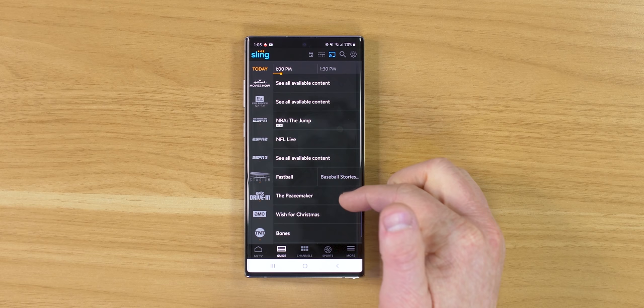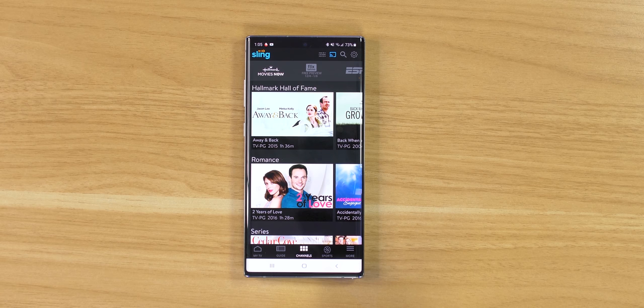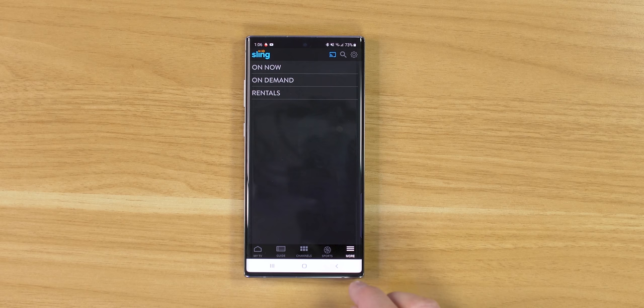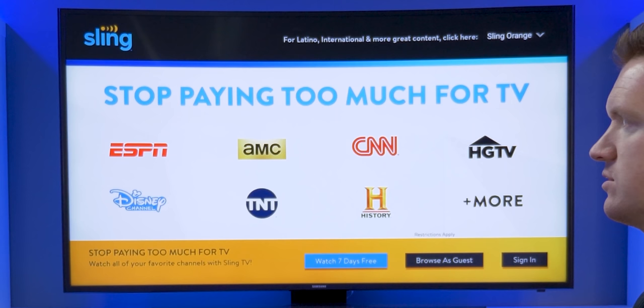Down here we have a guide where you can currently see what's on at 1:00, and scroll over to 1:30, 2:00, 2:30. You also have the option to choose a different channel, with top recommended channels shown and sports options available. Now that we have our premium Sling TV account set up, we're ready to watch TV on the TV. If you have a smart TV you could find the Sling app and sign in, but today we're going to show you how to do it with Google products.